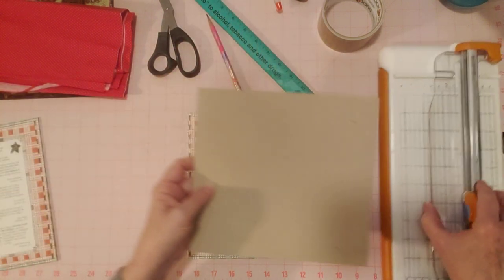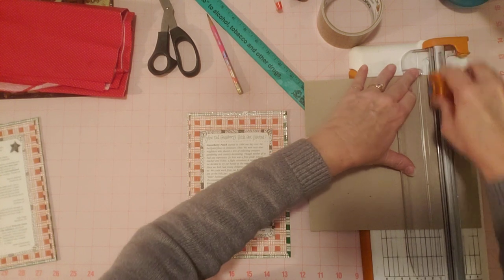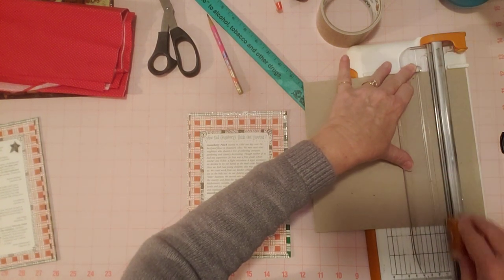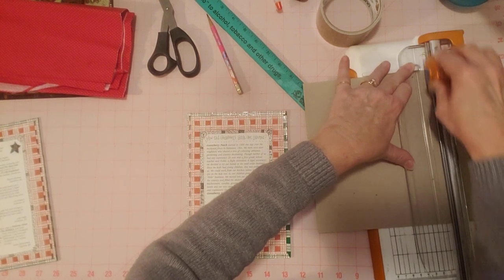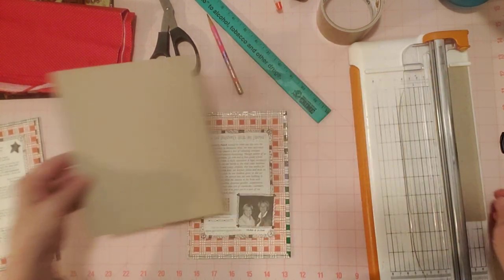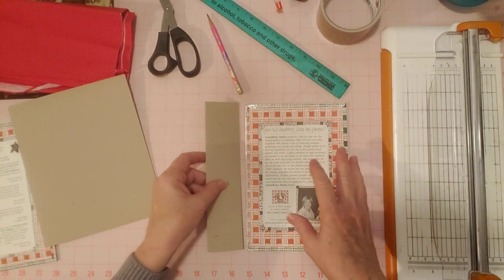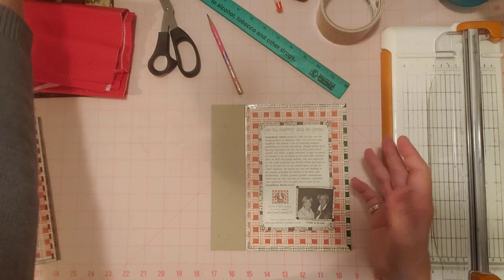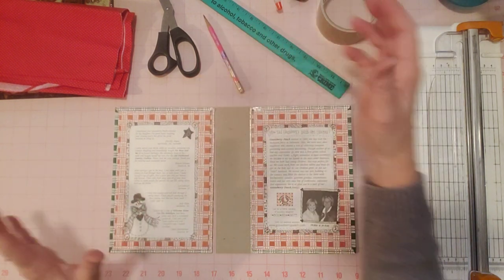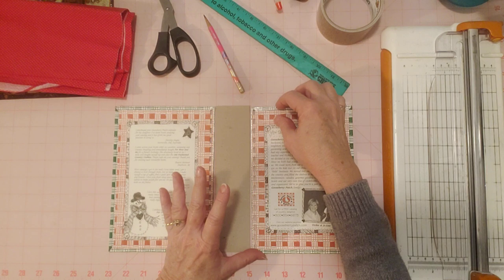So this one was by request, like I said — they want a Christmas journal. I'm super excited to make a Christmas journal out of this cookbook cover because I don't think I've ever done that before. I've used cookbook covers but never made one into a Christmas journal. I thought a long time about what cover to use for this person and then I looked through my cookbooks for something Christmassy. I found this one and I was like, oh my goodness, this is so perfect. It's going to be really cute. We're going to do it just like any other — even though it has these holes here — and I think it'll be fine.